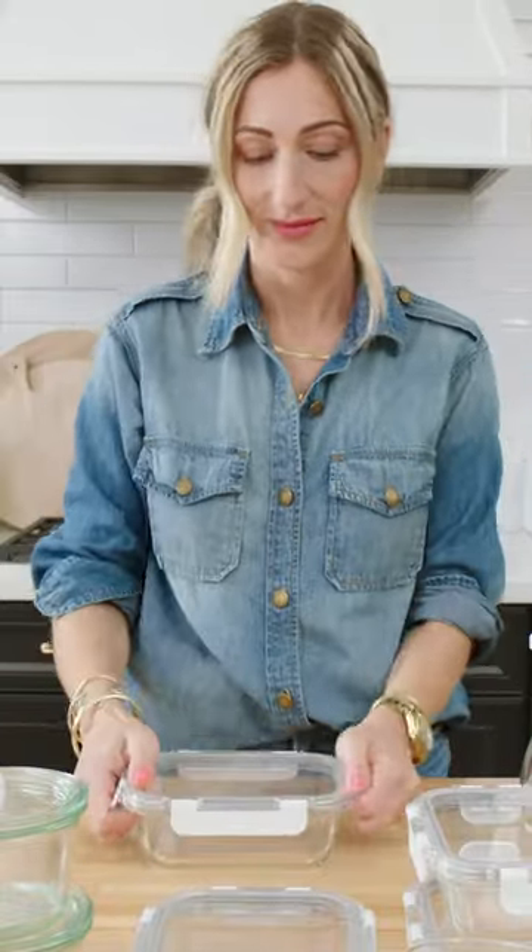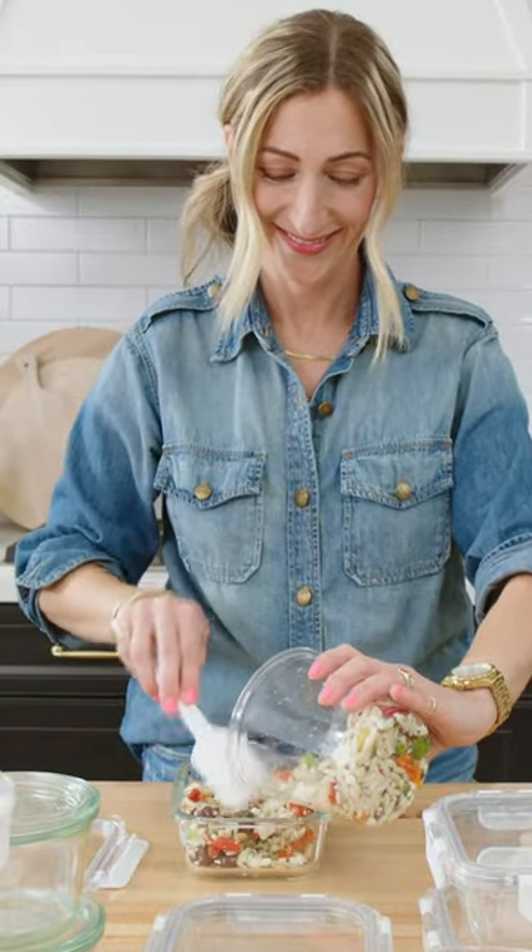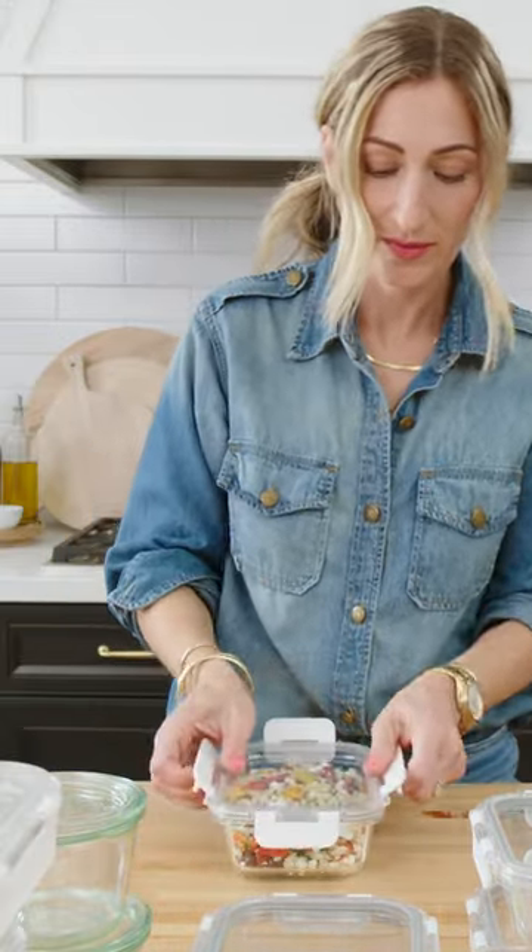Storing leftovers in stackable clear containers makes it easy to see what's inside, so you can eliminate food waste and actually eat what you've got.